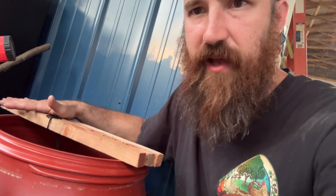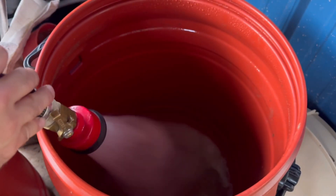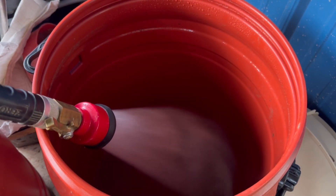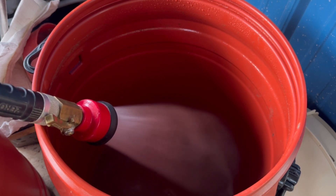We're going to do an 18-gallon batch. We start with 18 gallons of chlorine-free water. Rainwater is ideal, but if you're using tap, let it sit for 24 hours or bubble it with an aquarium pump to dechlorinate.